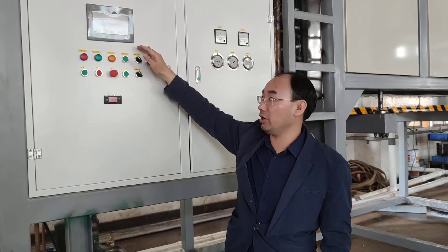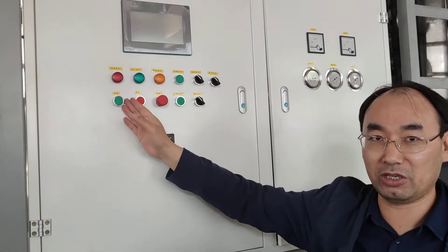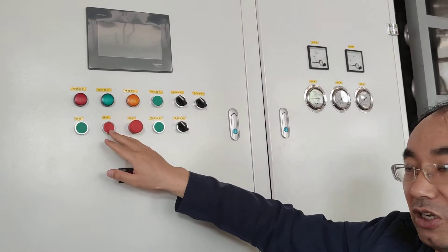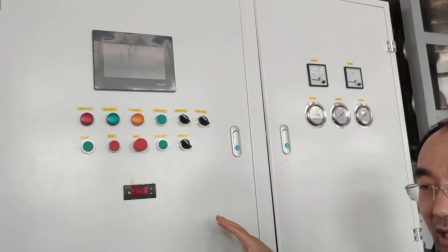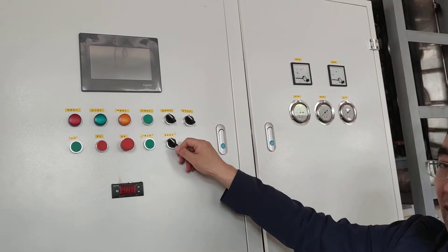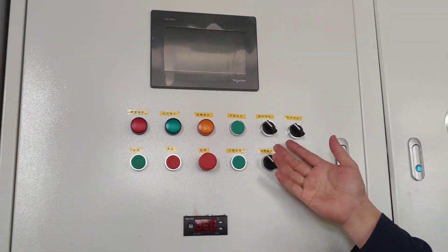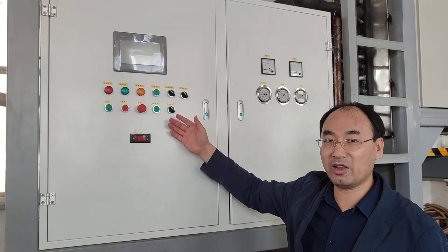The interface is in English and Chinese. This is the button — with only this one button you can press to start the machine and control the whole process. When you harvest the block ice, you only use this button to harvest the ice. You open it and the machine will begin to harvest the ice. It's very easy and very simple to use.